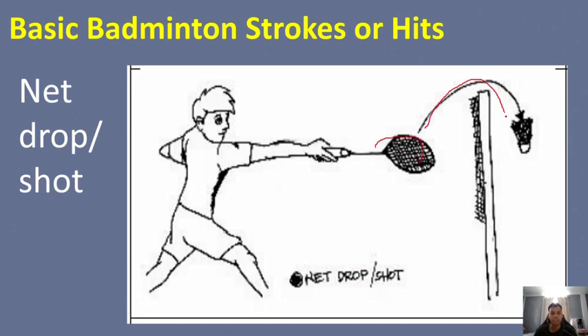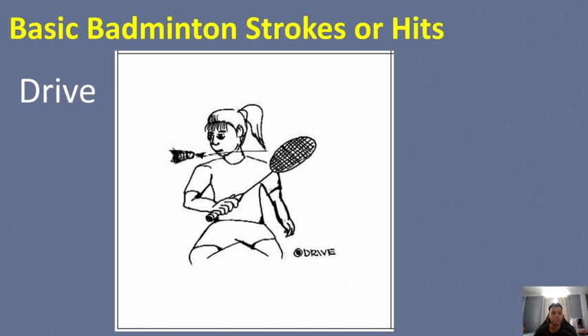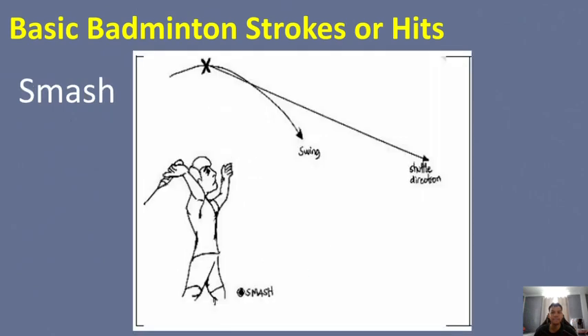Next is the drive. The shot is made with a stroke at about the level of the head, and the shuttle travels straight or flat over the net. Lastly, the smash — the shot is done with a stroke above the head, and the shuttle travels downward with power and speed. It is considered one of the most powerful attacks in badminton.